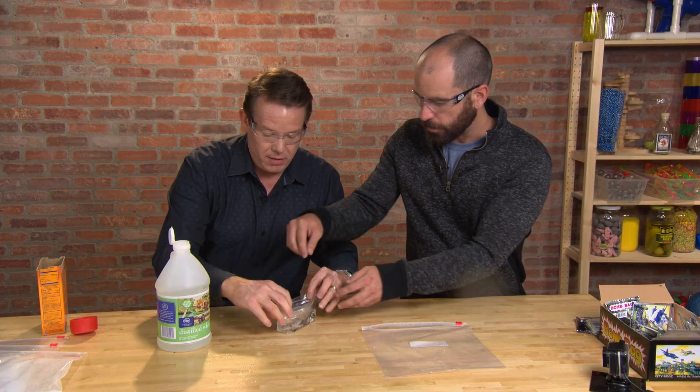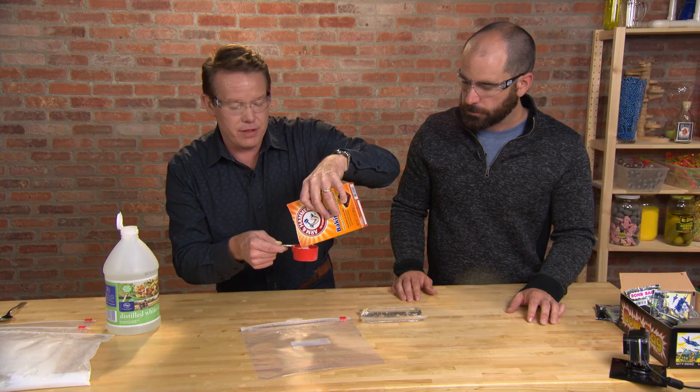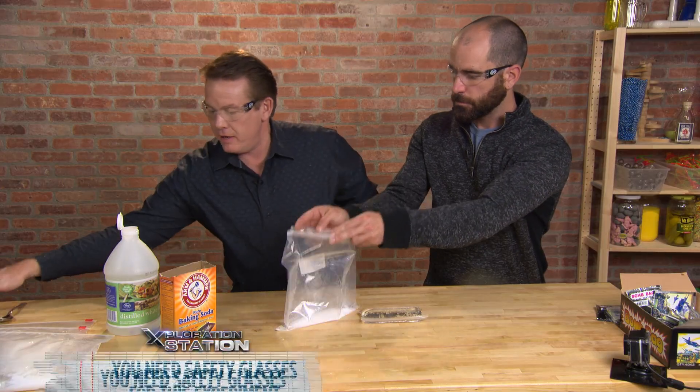All right, I'll seal that up. So you seal that one up. This bag here, about a third of a cup. All right, so that goes inside here like this.